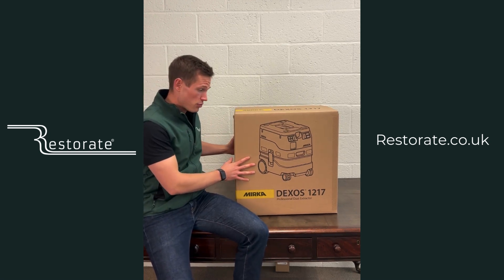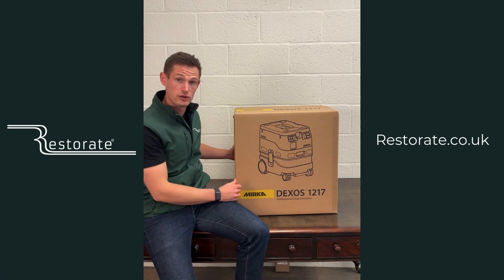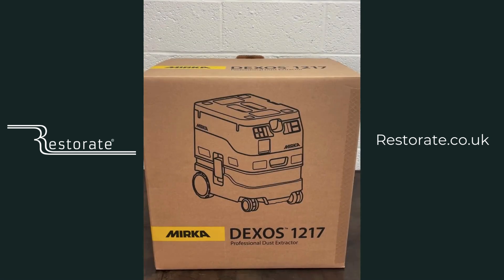Today we're going to run through some of those features and also unbox it — see what's in the box and have a good look at it. Let's get into the unboxing.